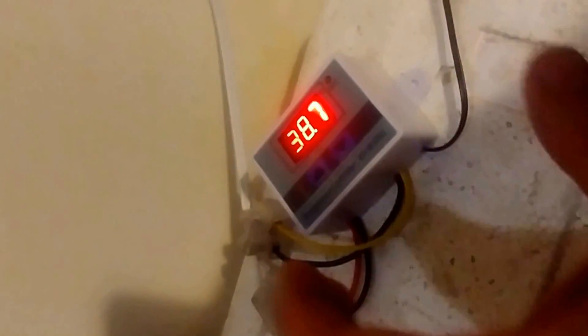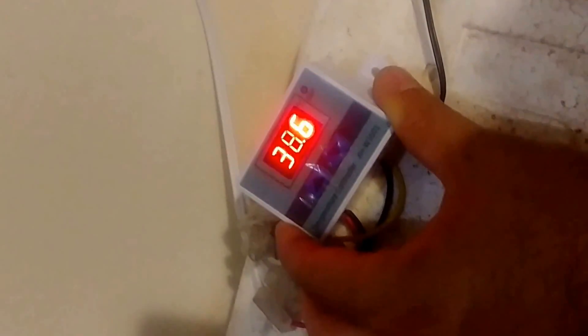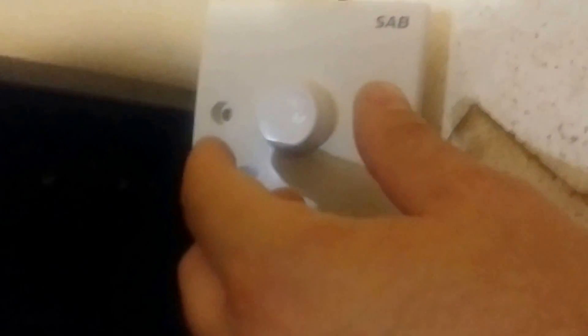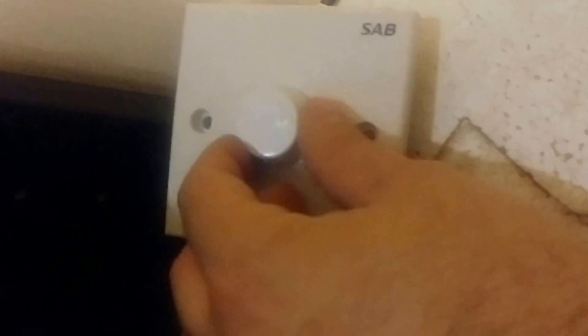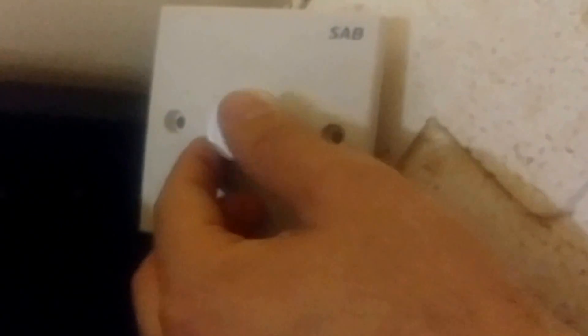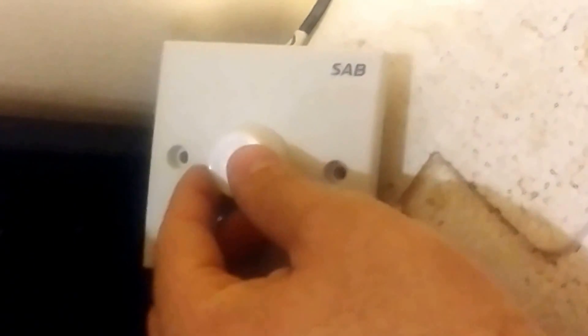The incubator consists of a thermostat with settings from 37.5 to 38.5, and an extra thermometer for safety reading only. Here is the rheostat used to change the voltage and adjust the power of the lamps — this is the lamp that we put here.